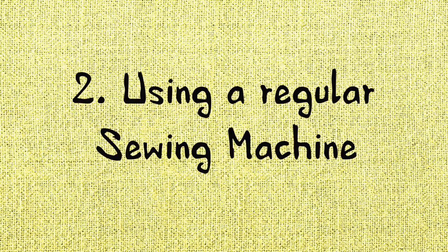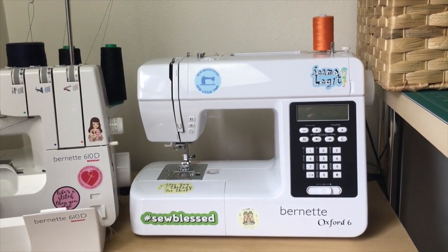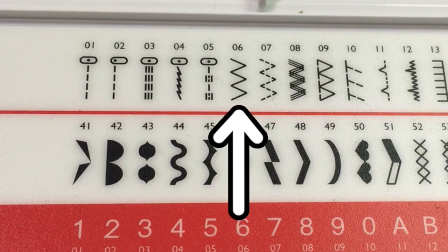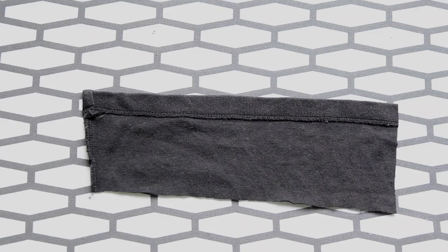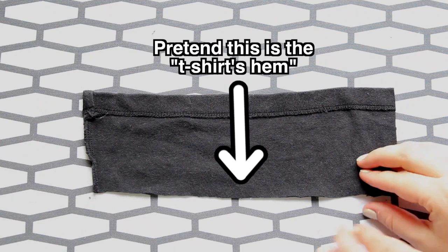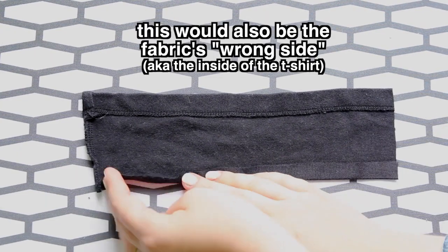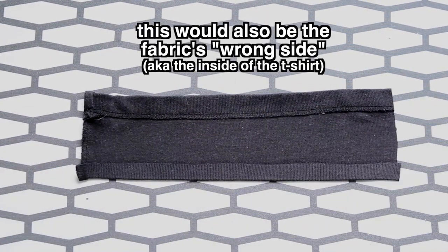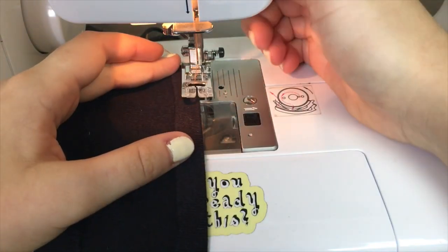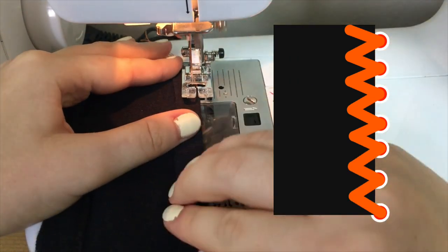The second method is for those of you who don't own a serger, or who don't want to spend hours setting up their sergers. Using a regular sewing machine, I'm going to use a standard zigzag stitch, setting the stitch length to its shortest setting – on my machine that's 0.3 – and the stitch width to 4. First, just pretend this edge of the scrap fabric is the bottom raw edge of a t-shirt. I'm going to fold the t-shirt's hem up half an inch and then iron it in place. Then I'll place it under my sewing machine's foot, adjusting so the right zigzag just falls off the edge of the material.